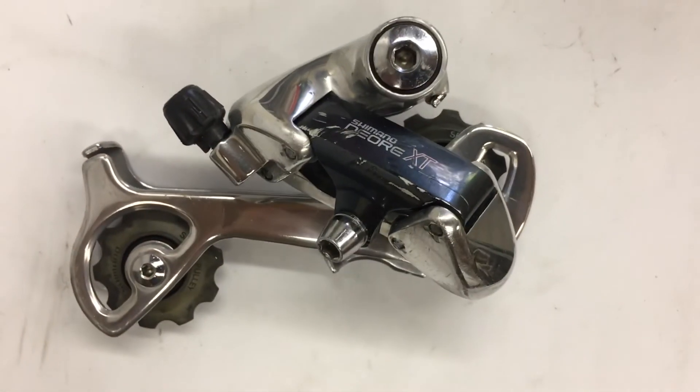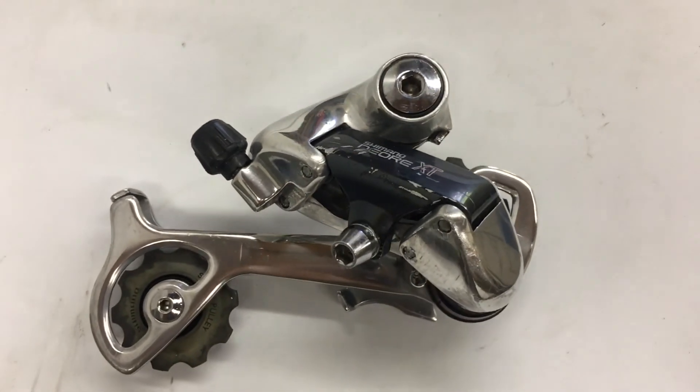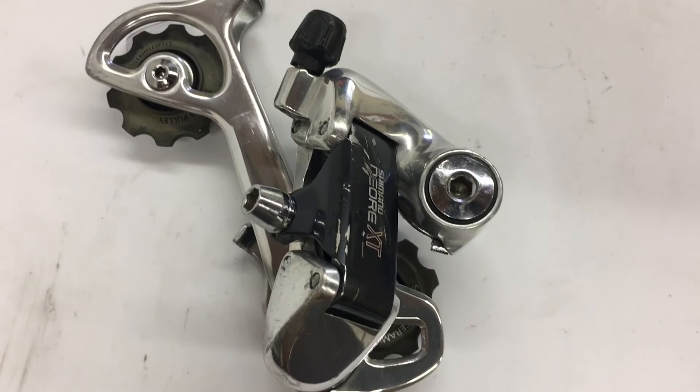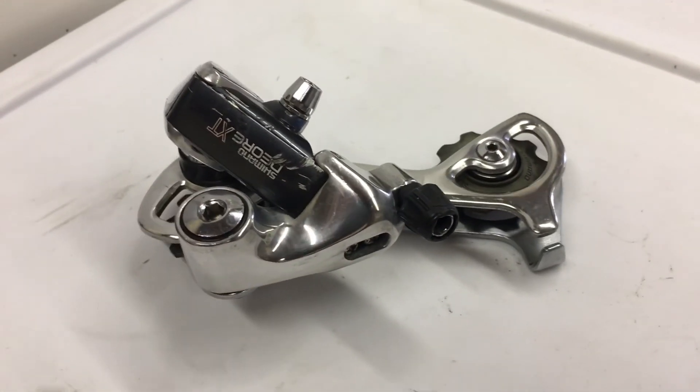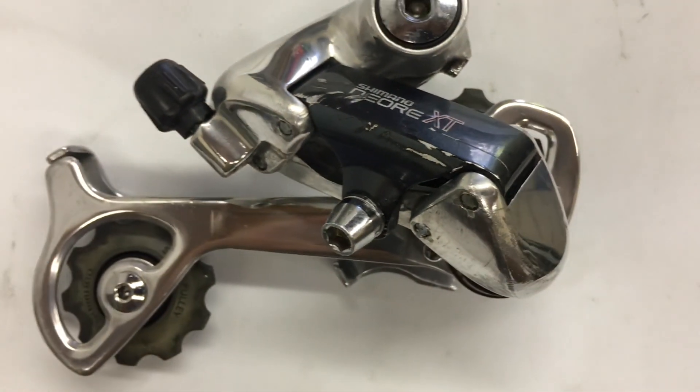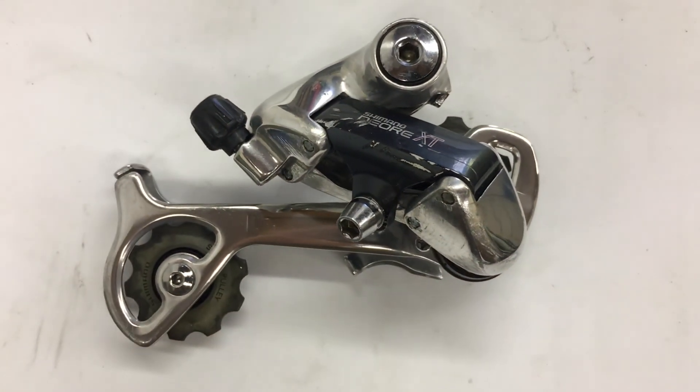This is a part definitely worth keeping alive — it's one of the most bulletproof and reliable derailleurs ever made. Remember, if you have an old derailleur, don't replace it, just rebuild it. Don't be afraid to use these older parts. Thanks to anyone who subscribed to this channel, and I'll see you in the next one.